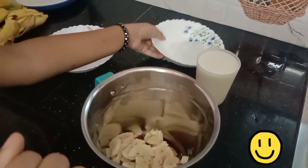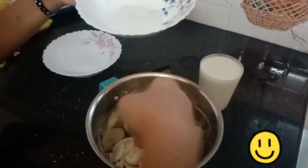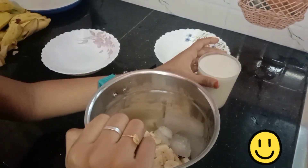Now we put some ice cubes in the bag. I put two cubes in the bag. Now add some salt in the bag.